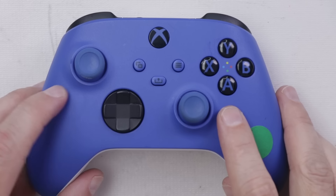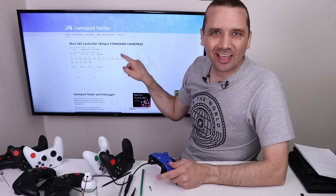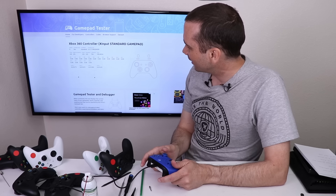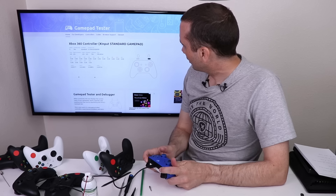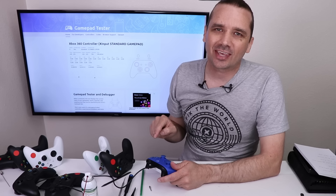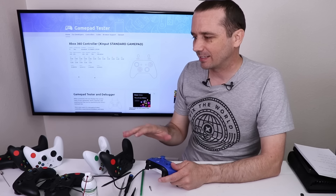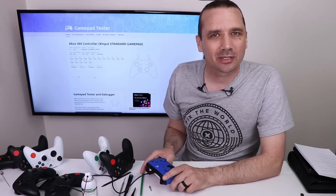We've got it all back together — let's give it a test. That's what I'm talking about — number eight is working great, the thumbstick is completely fixed, and all the other buttons are working. Now let's check out the other controllers that showed no problems when tested without the console — let's plug them into a console and test them all.